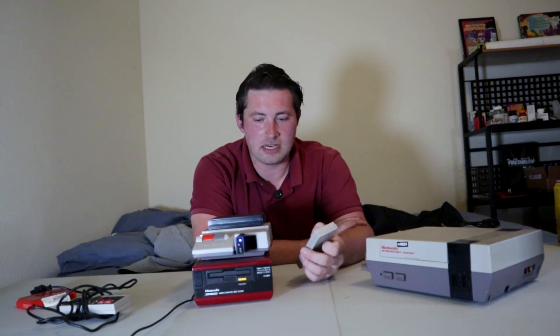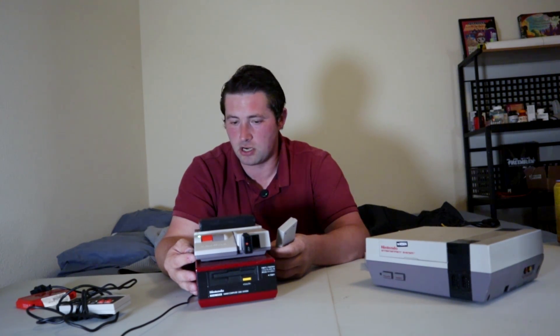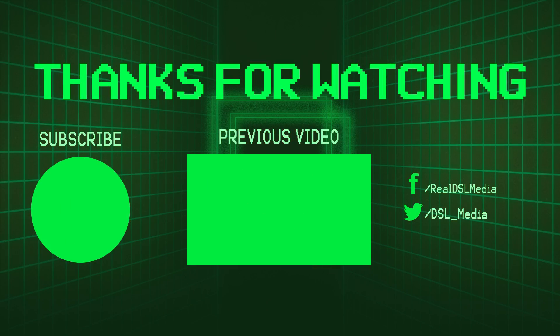Alright ladies and gentlemen, I just plugged the retro receiver back in. That has been a showcase of the AV Famicom — the RGB modded AV Famicom — where it'll be able to output full RGB video, and it looks absolutely fantastic. So, what did you think of it? Would you be willing to own an RGB modded AV Famicom? Let me know in the comments below, and subscribe to DSL Media for more content. Thank you all for watching, and I will see you next time. Have a good one.